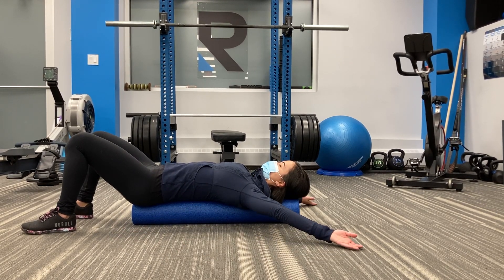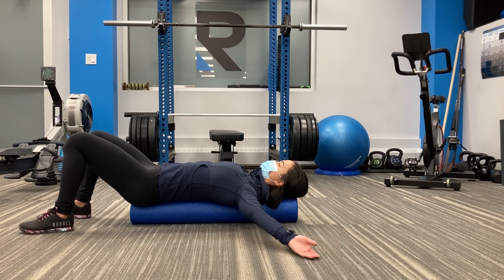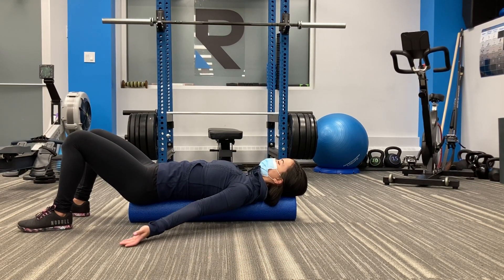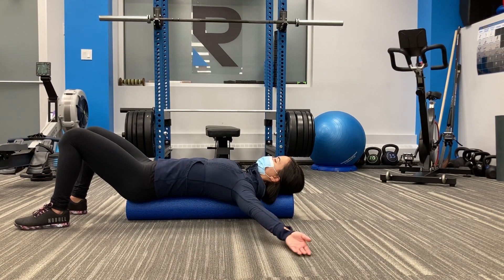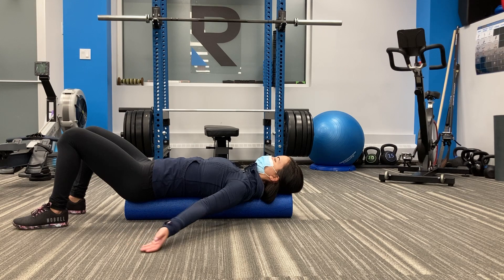And lastly, Brooke is doing what we call a snow angel. When you're doing the snow angel, you want to ensure that you don't cause any irritation to the shoulder, so you want to keep your hands to approximately shoulder height or just above — you don't need to go all the way overhead. You'll see that Brooke is dragging her hands along the ground, which allows for a better stretch to the front of the chest.